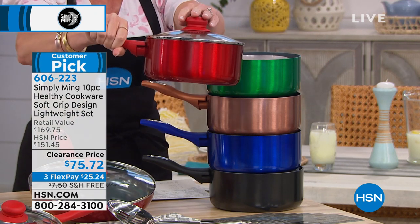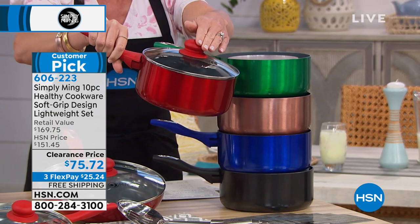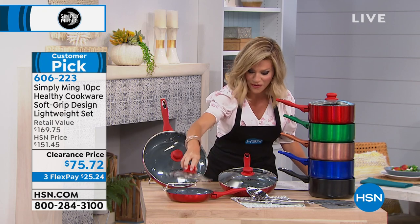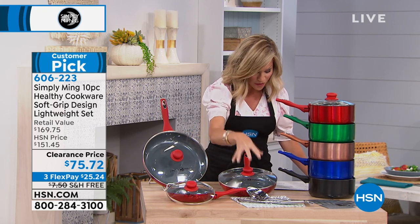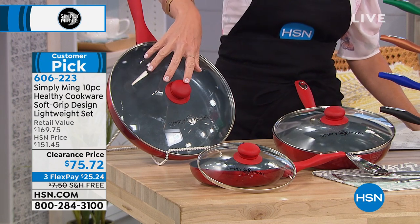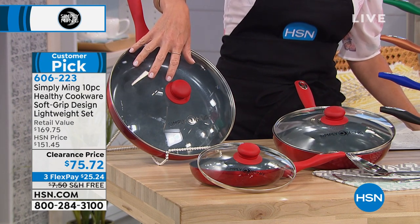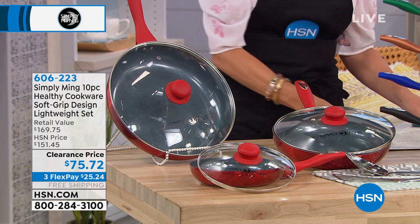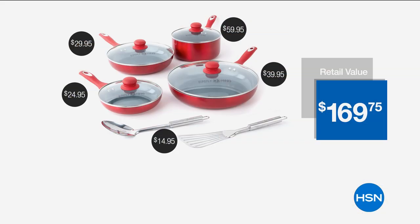This is your 2- to almost 3-quart pan, all nonstick. You're also going to receive your 8-inch at $24.95 with the lid, your 10-inch at $30, and the 12-inch at $40. You get it all for $75.72, plus three interest-free credit card payments and free shipping and handling.